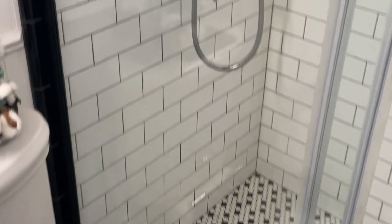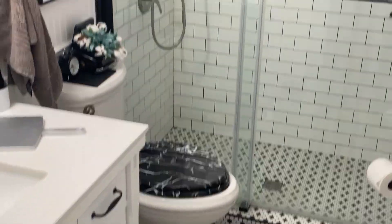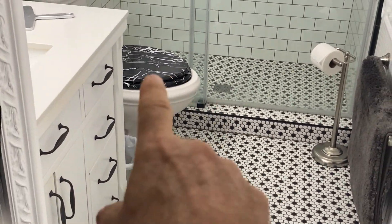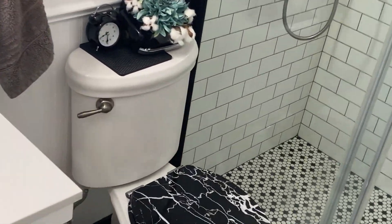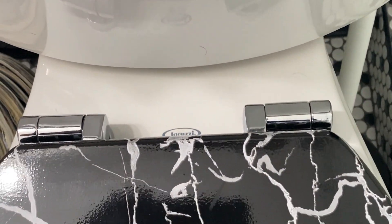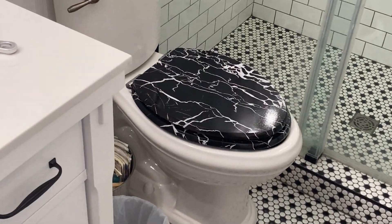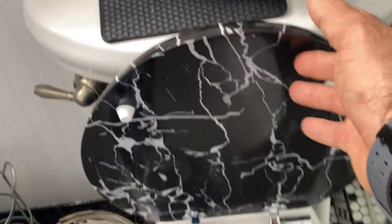I think it looks good in here, very nice. May not be quite the right size, but the accent alone tying into the black and white tile looks really cool. It was easy to put in; the hinges are really nice chrome hinges. And watch this — boom — slow close. Does the slow-close thing, that's neat!